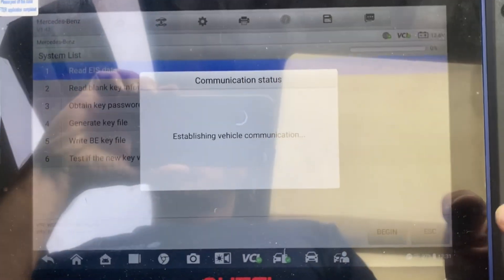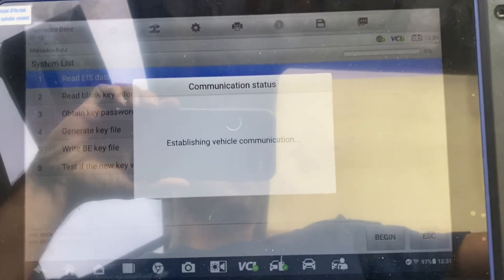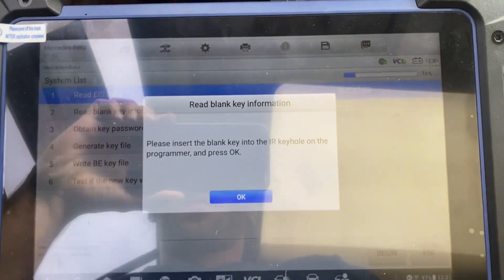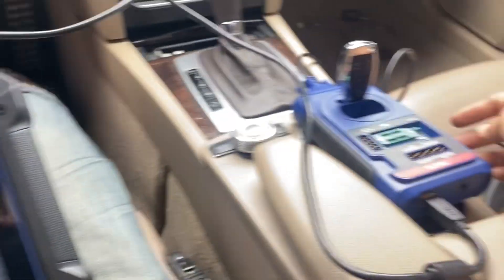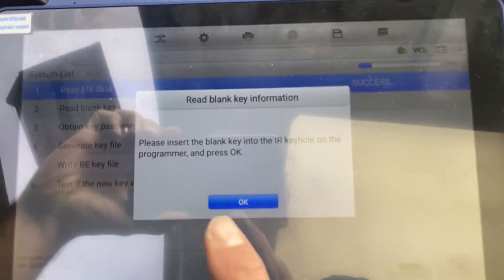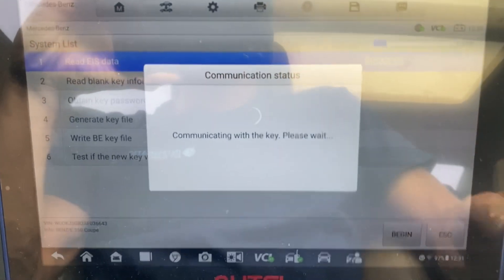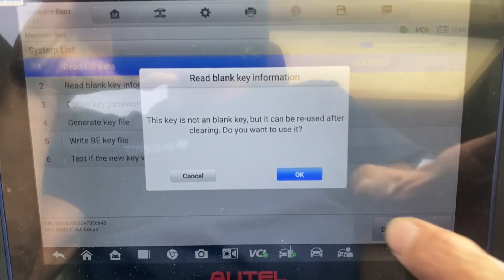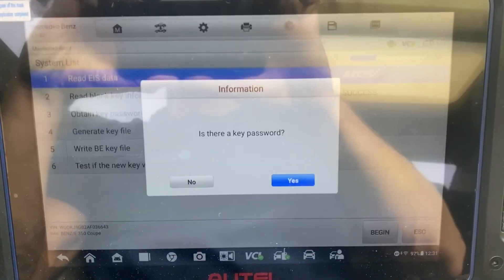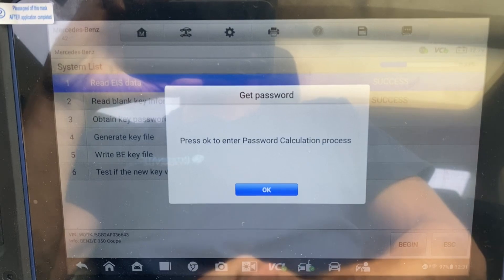We'll press Begin. We'll take our blank key and insert it into the XP400. We say okay. When asked if there's a key password, we'll say no — we don't know it yet.